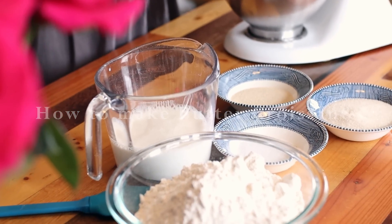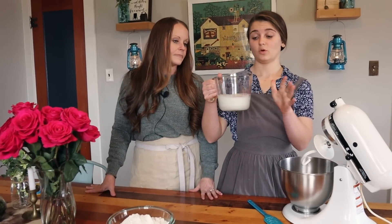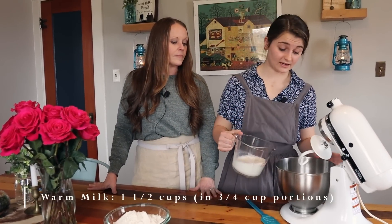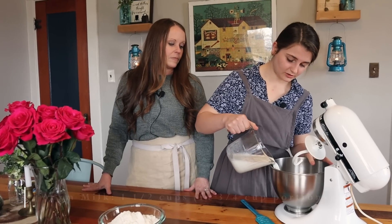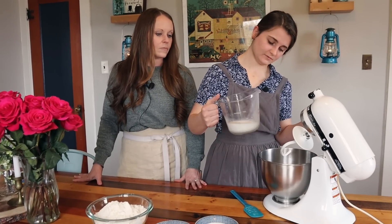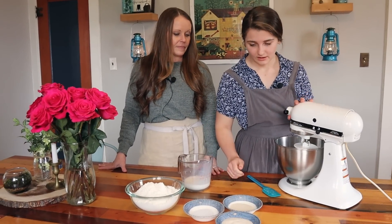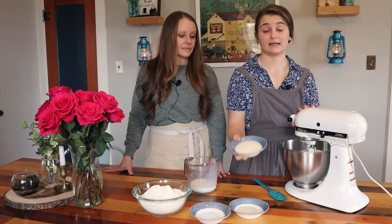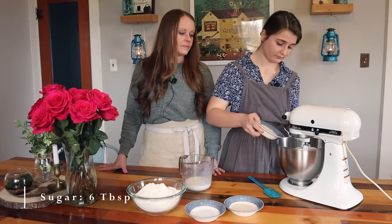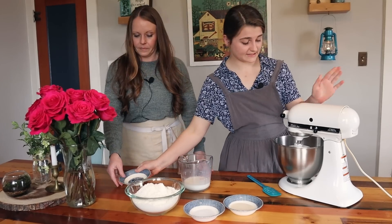The first thing we're going to do — I have heated up my milk, one and a half cups — and I'm going to put half of that into my mixer. This has been warmed up to roughly 100 degrees; it doesn't have to be exact. Then I'm going to put in my six tablespoons of regular plain sugar — this is organic cane sugar — and let that mix in a little bit.